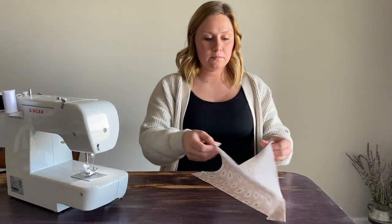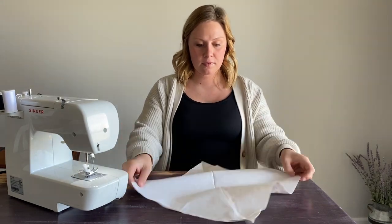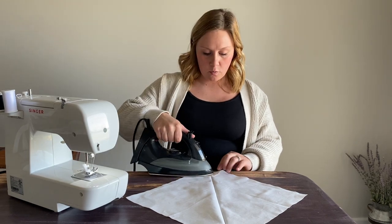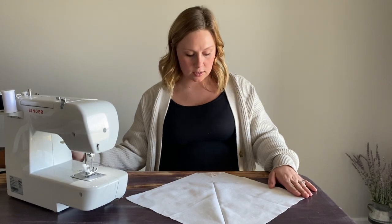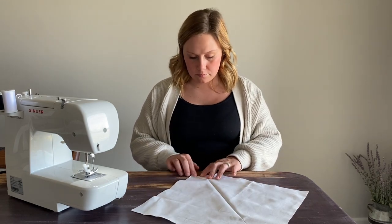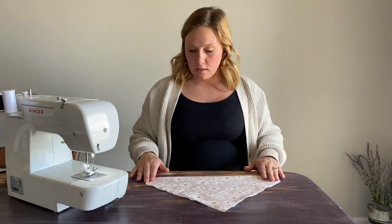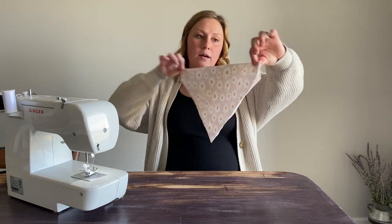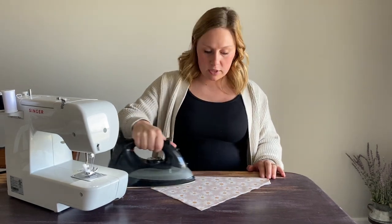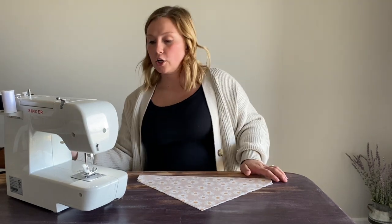I like to open the whole thing up and put the right side of the fabric facing down, fold those flaps in again, and use the iron one more time to create a really nice solid line so that it's easy when I get to the sewing machine. Then I leave those folded in and fold it back over so that the wrong sides of the fabric are together, with just those little corner pieces folded in. Going over it one more time with the iron keeps everything nice and crisp and clean.